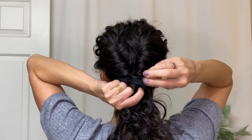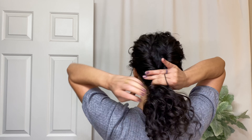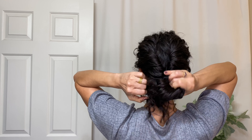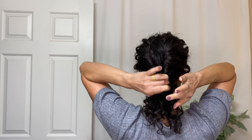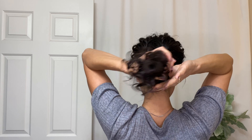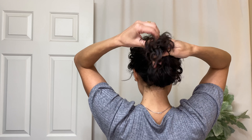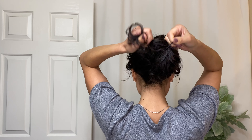Then at the bottom we're going to use a ponytail holder to tie those two twists together. The best way to do this is to tuck your chin down, then put the ponytail holder as close as you can to the nape of your neck. I'll also show a way to tighten it up if needed a little later in the styling process.